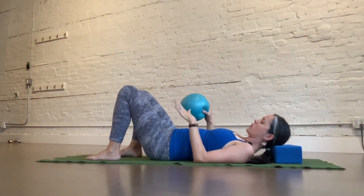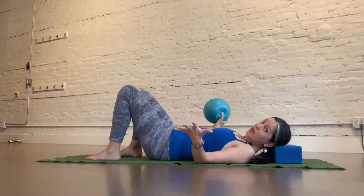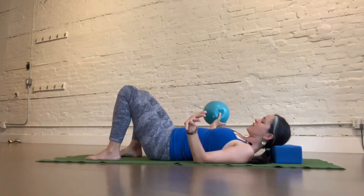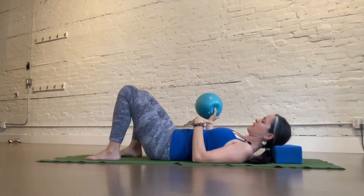You're going to connect to your breath. As you breathe in, think rib expansion, belly expansion, pelvic floor releases. And then as you breathe out, start passive and then think pelvic floor engagement, transverse engagement.